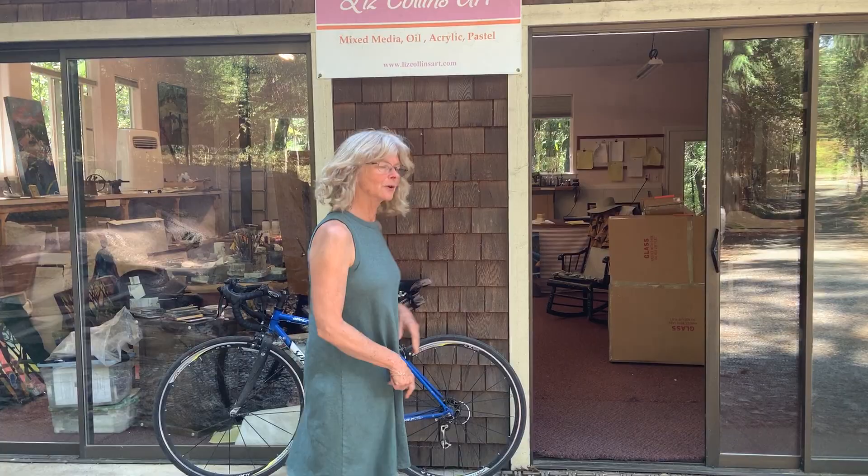Hi, I'm Liz Collins from Nevada City, California, and as you can see, that was my beautiful commute from my house — and this is my studio.